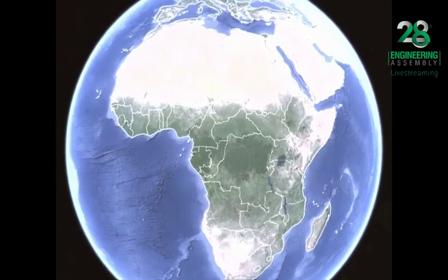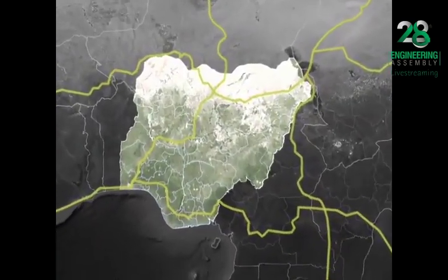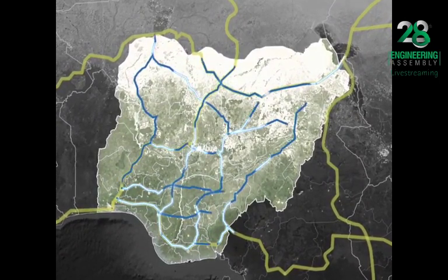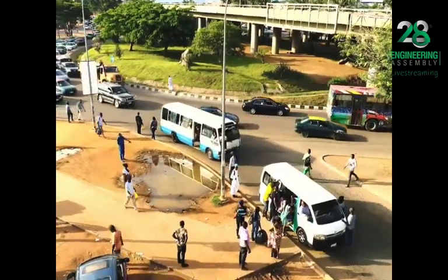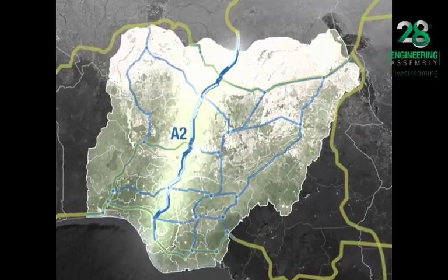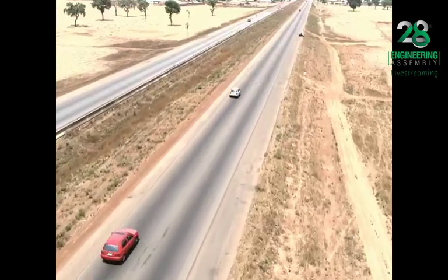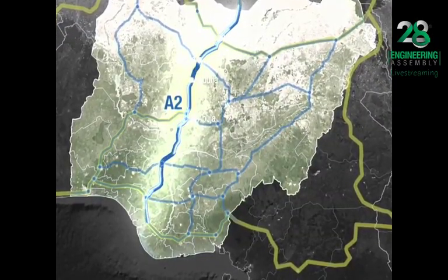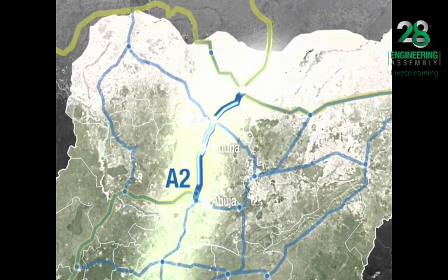Nigeria is Africa's largest economy, a key commercial hub, and a major connection point within the continent's transportation grid. In Nigeria, major trunk roads and highways serve as vital channels, enabling the movement of goods and connecting the country's fast-growing population. One of Nigeria's most important highways is the A2, running from north to south, geographically designed to unite the Nigerian economy, facilitating transit and promoting commerce. The Abuja-Kaduna-Zaria-Kano Road is a critical part of this highway system, forming the foundational infrastructure for industrial growth and socioeconomic development.